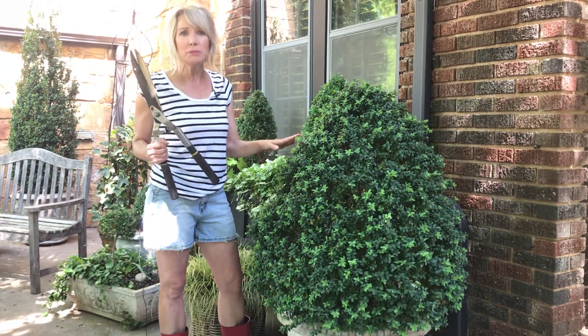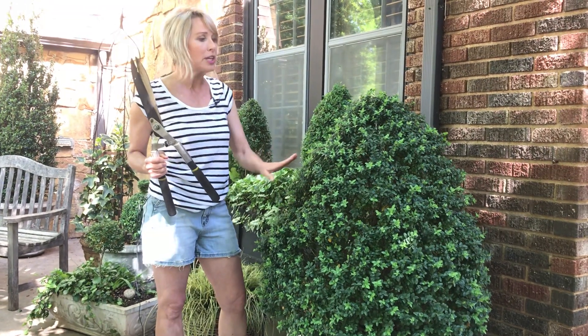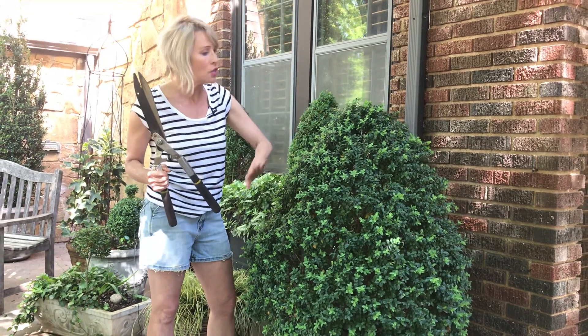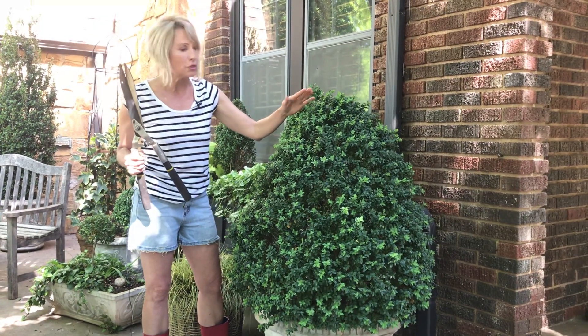It's growing in some shade and it can tend to get kind of open and lanky. Pruning it will not only return it to its really strong conical form but it will get rid of some of that lankiness, and the leaves and everything will get a lot denser.